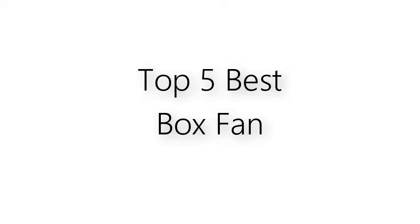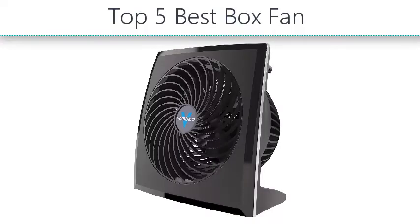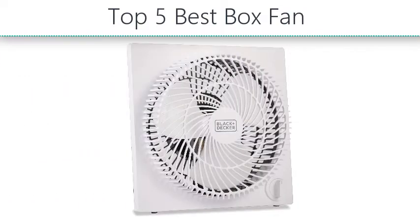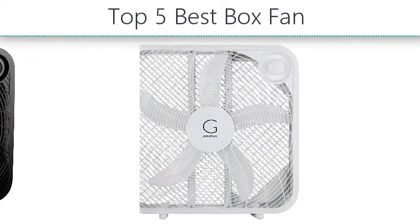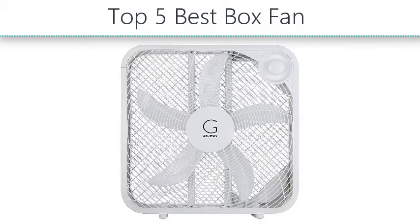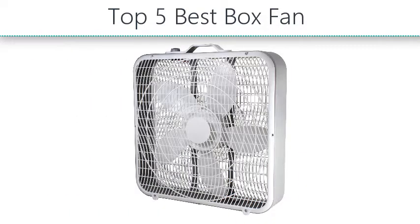Top 5 best box fans. Hello everyone, take a look at the best box fans in the market. I made this list based on my personal opinion and I'll try to help you find the one for your needs. To see the most up-to-date prices and find out more information about these box fans, you can check out the links in the description below.